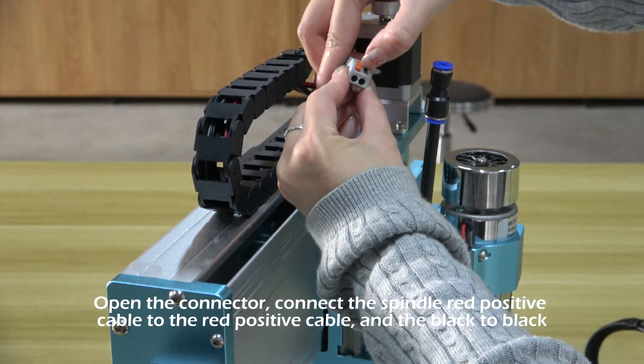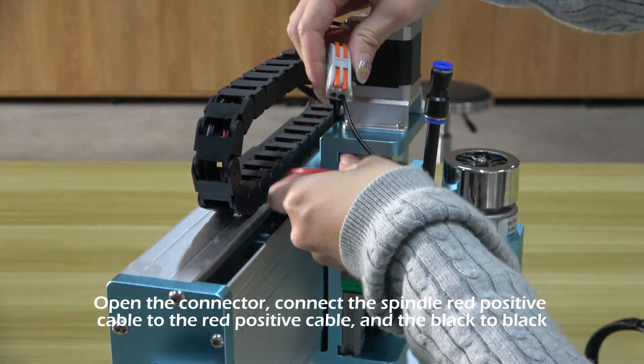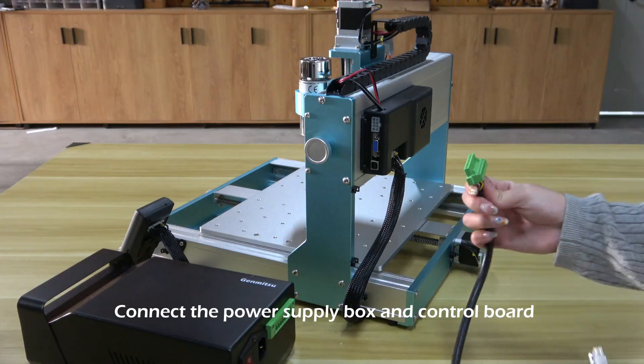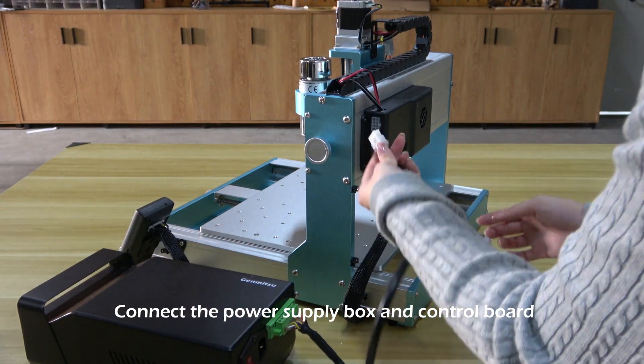Open the connector. Connect the spindle red positive cable to the red positive cable and the black to black. Connect the power supply box and control board.